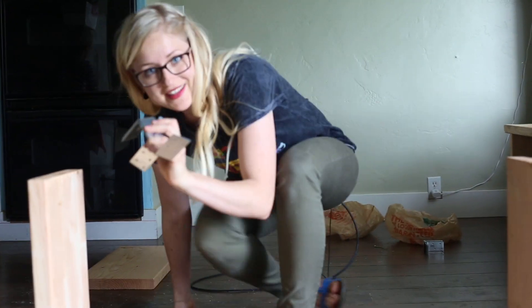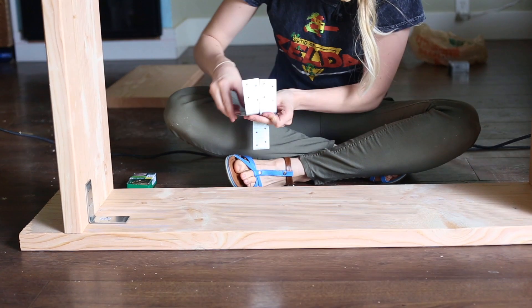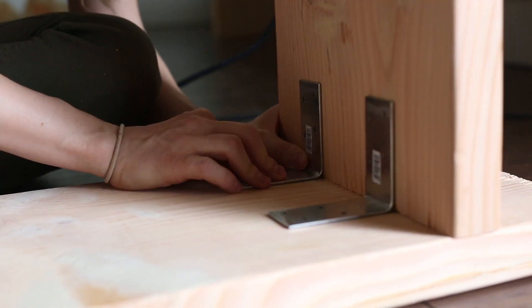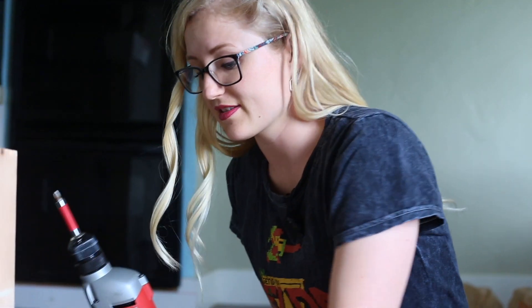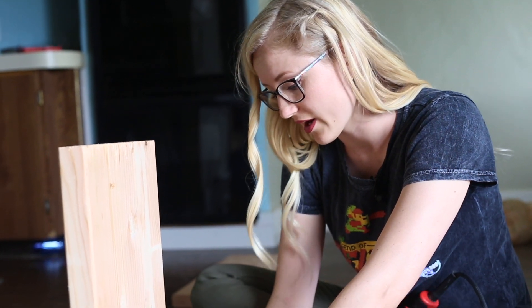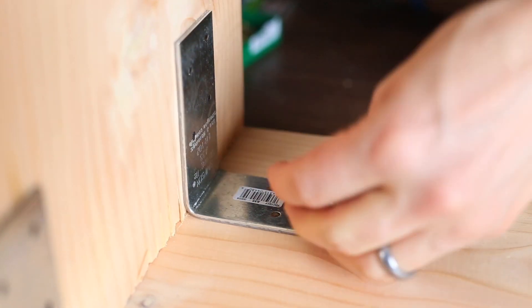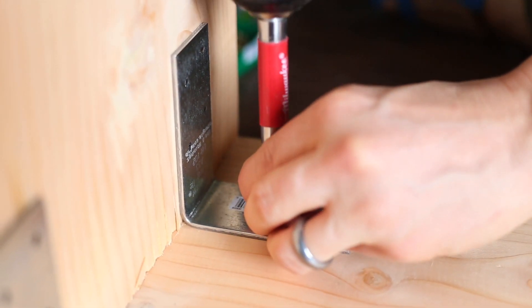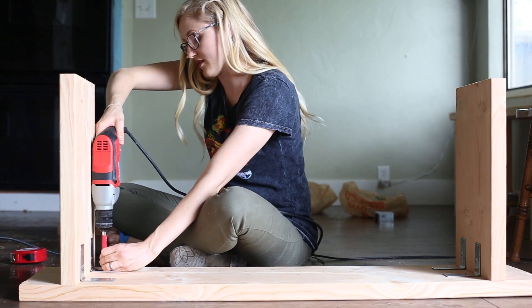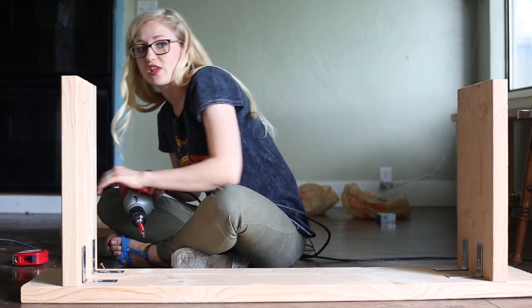Now I have these L brackets, and I'm going to take these and place them on the inside — like that and that — just to make sure that this bench is really sturdy. I have a shorter screw for these, and if you're concerned with splitting the wood, make sure to drill some pilot holes beforehand. That's already way sturdy, I can tell. I'm just doing two L brackets on each leg. If you want it to be more stable, you can put two L brackets on each side of each leg.